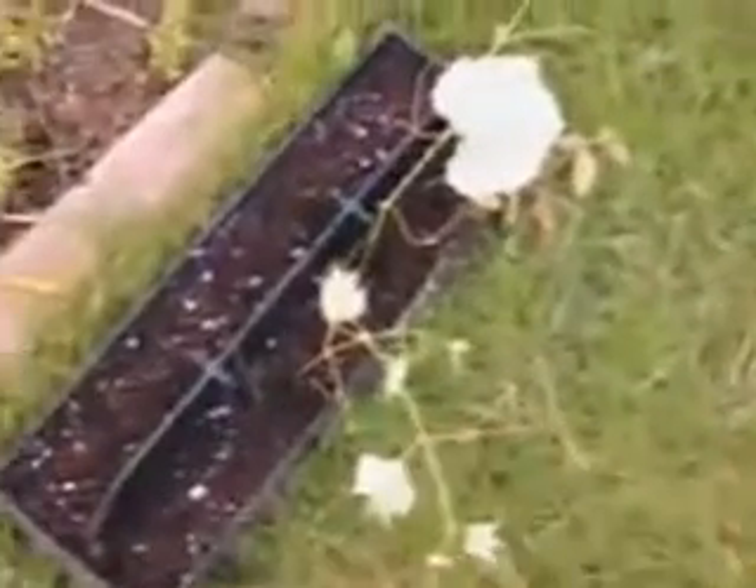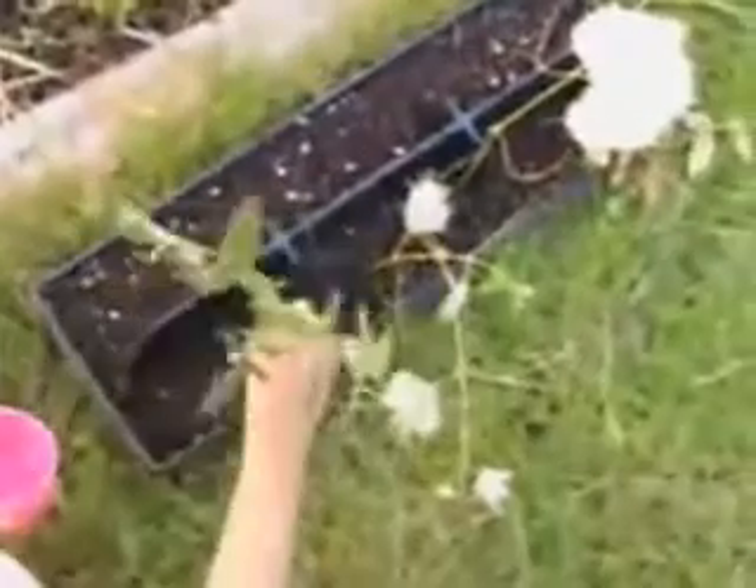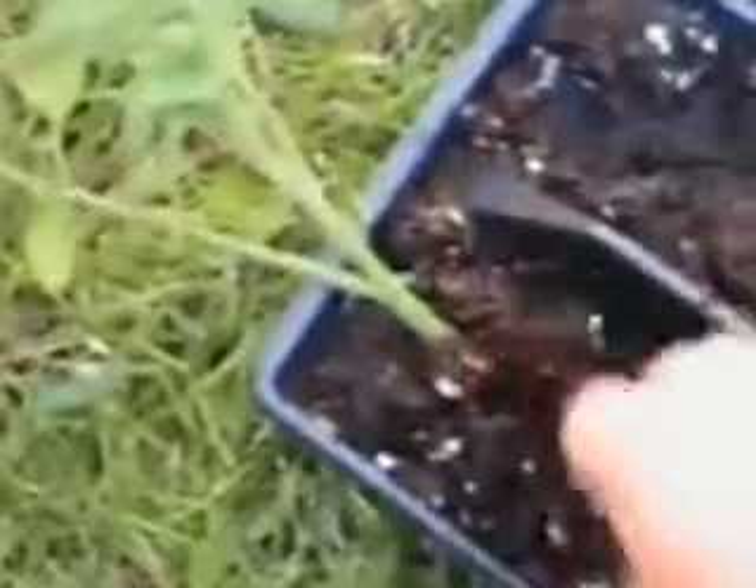Let's get the tomato cutting put in the soil. Did you saturate that soil? With tomato plants, especially big cuttings like this, you can actually lay the tomato plant in sideways and cover it up with a little bit of extra soil. It will do better that way because tomato plants put roots out all over the place.